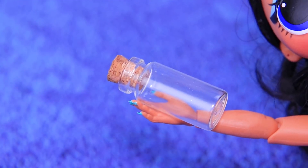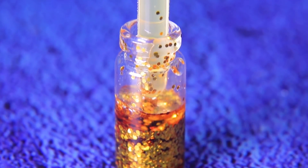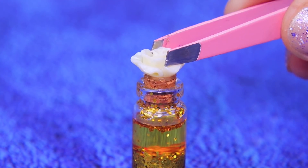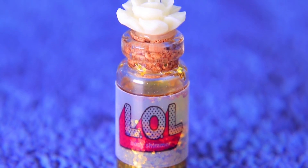Pour gold glitter into a glass bottle and add oil. Take a small cork and decorate it with a flower. The label promises the designer body glitter will make your skin glow!